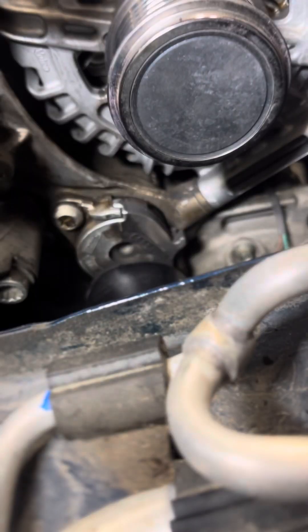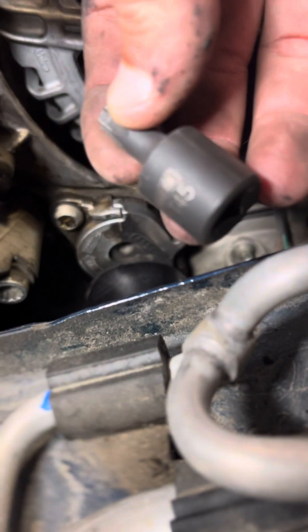It just goes around the crank, around the compressor, the tensioner, and the alternator.